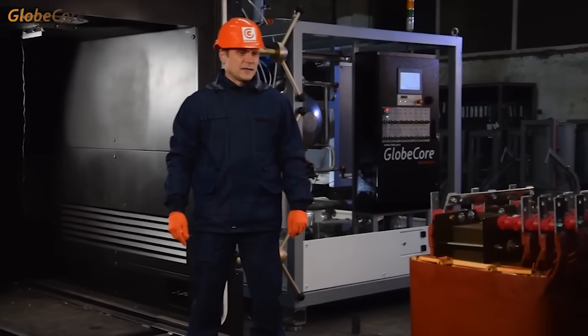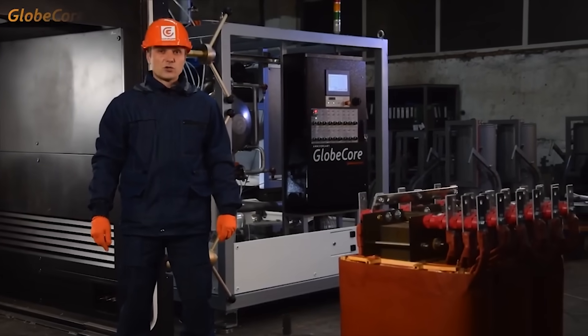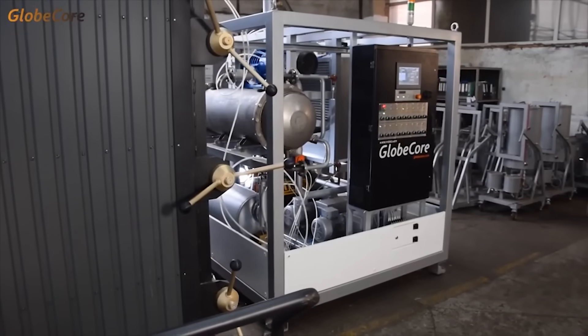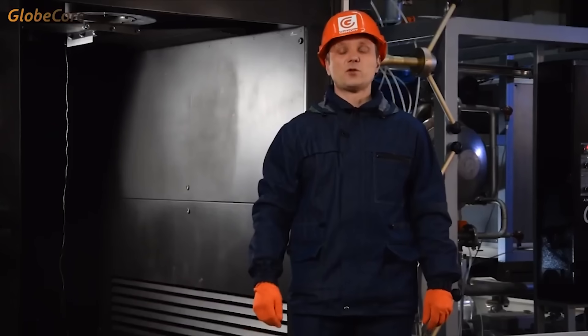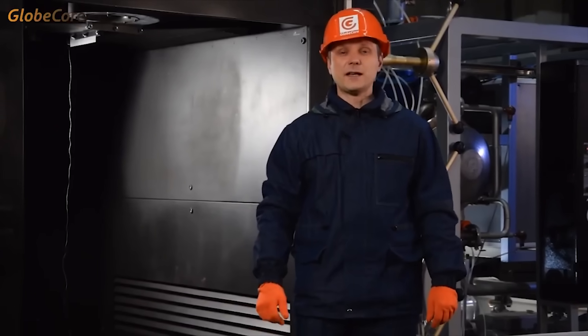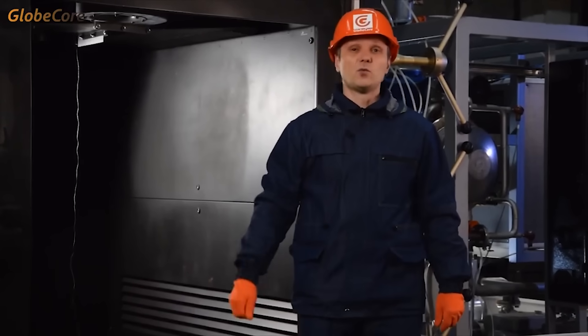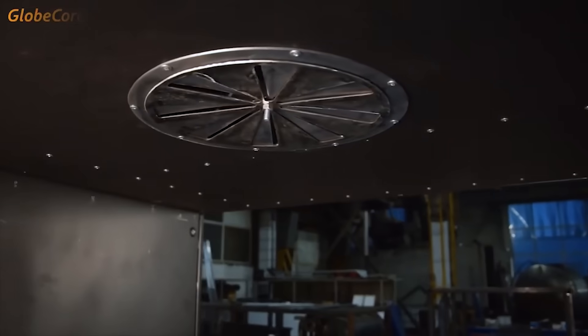Modern transformers are complex systems which contain materials requiring special servicing, including the temperatures of operation. In this machine, this is addressed by implementing soft heating and uniform distribution of heat throughout the volume of the chamber by internal air circulation. Dehydration is further intensified by the vacuum system.